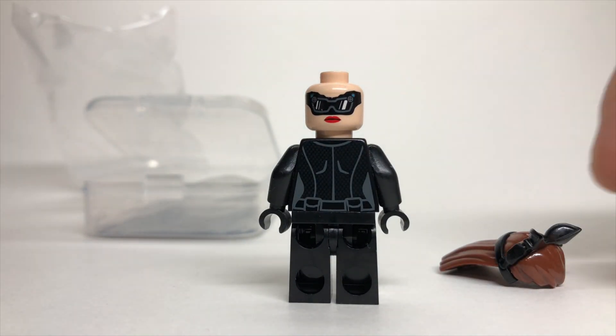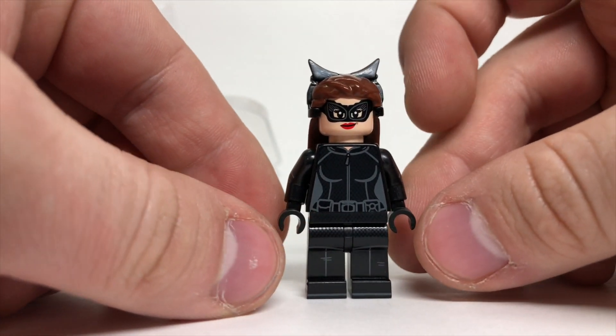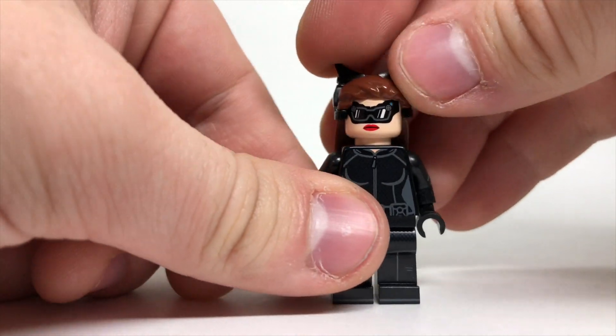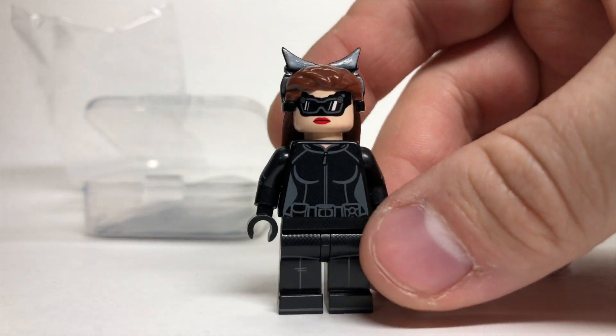No printing on the back of the legs, but some great printing on the back of the torso — really incredible figure. Here's what she looks like up front; we'll take a quick 360 look and then flip the face around to show you the alternate expression. Amazing figure — look at that arm printing, wow.